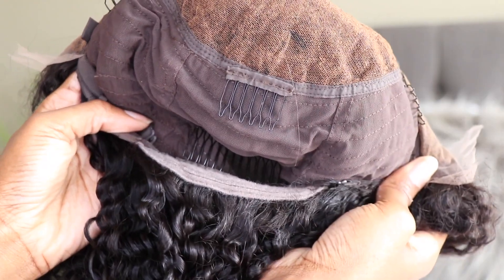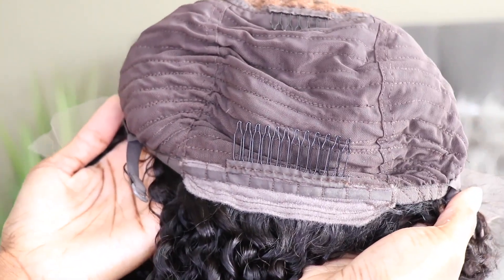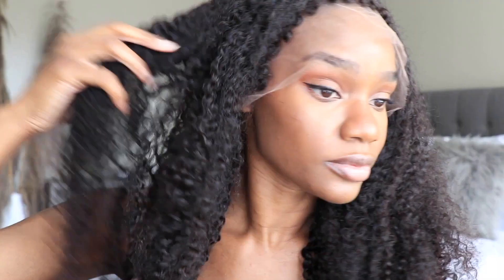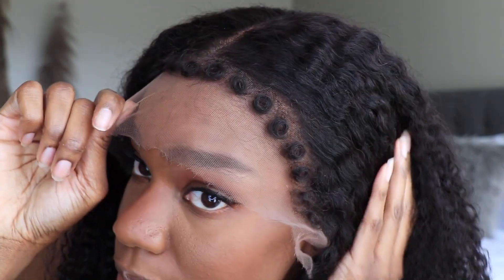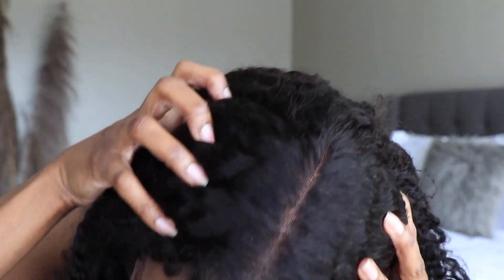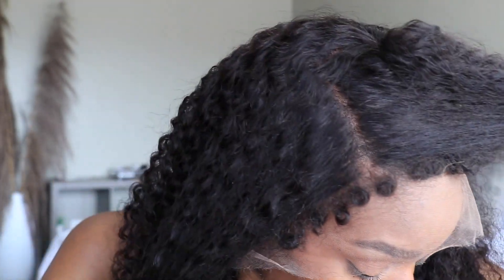The knots are bleached, the hairline is tweezed, and this cap is a glueless cap, so if you choose not to adhere it down you don't have to. But this is the way it looks directly out of the box — you guys can see where that 18 inch falls on me. Those curls are perfect; you guys can wear it directly out of the box. It's ready to wear — all you need is some water and some mousse and you're good to go.